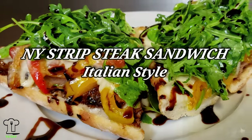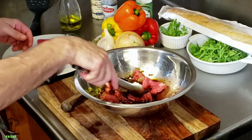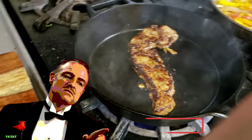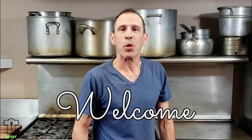On this episode of You Eat, we will be making a New York strip steak sandwich, Italian style. I'm not sure if you've ever had a sandwich like this, so stay tuned. Hello everyone and welcome to episode 48 of You Eat. As usual, I'm excited to have you here and I appreciate all your support. I'm Chef Dave and thanks for stopping by.